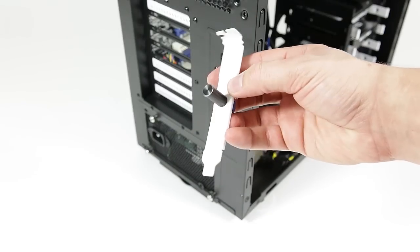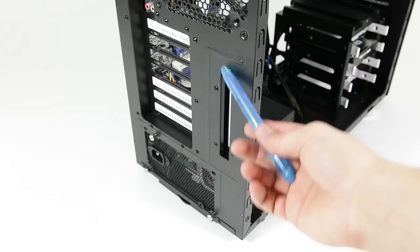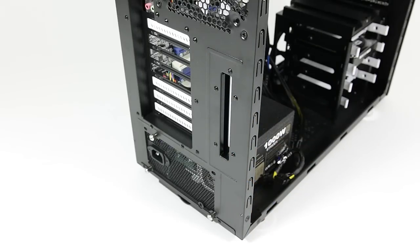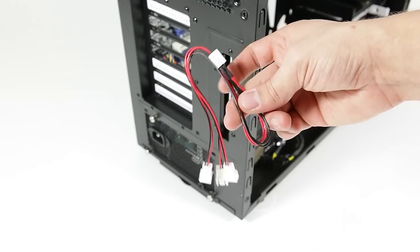As part of the accessories, Fractal Design includes a PCI fan controller which you can mount on the vertical PCI slot at the back. The controller supports three fans with included fan cable extensions, which are unfortunately not braided.